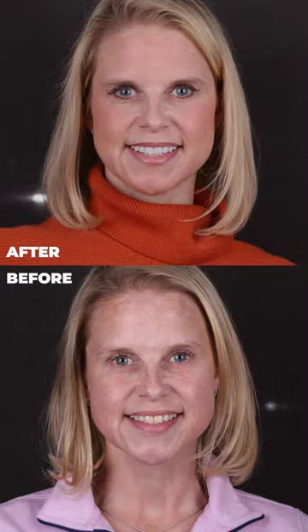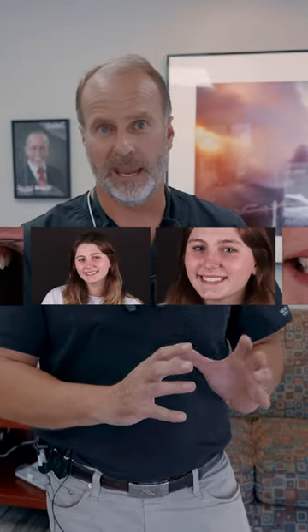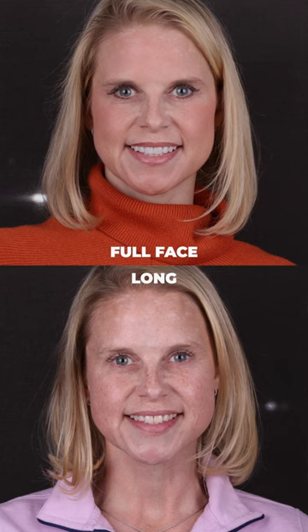I start out with a full face because that way when I look at my camera card, I know when I see a full face, the next set of pictures until the next full face are that patient. It helps us stay organized. We shoot full face from a long ways away.